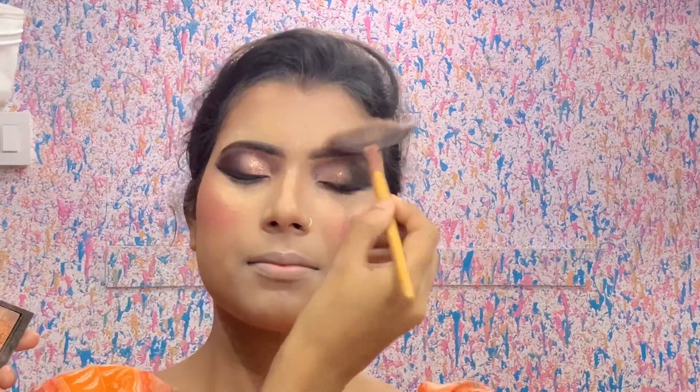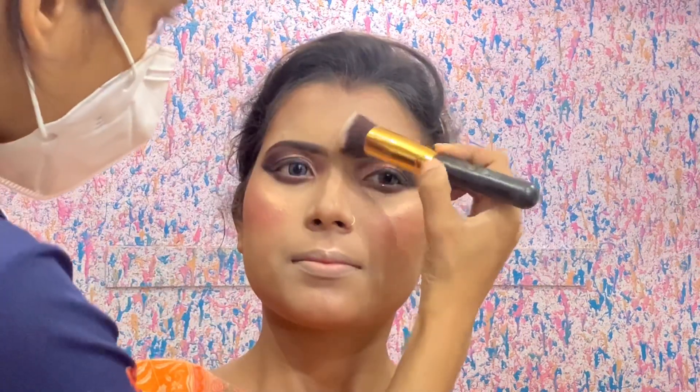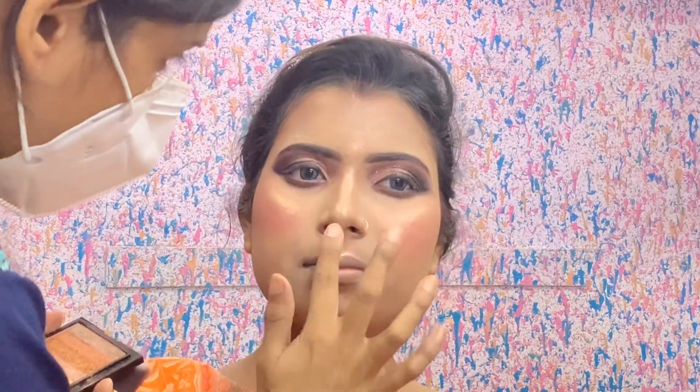Guys, if you don't get the desired glow from the fan brush, then take a brush like this and apply it on the blush area. Apply it on the cupid's bone and lips area, and on the nose and forehead as well. Keep an eye on the contour, bronzing, blush, and highlighter placement.